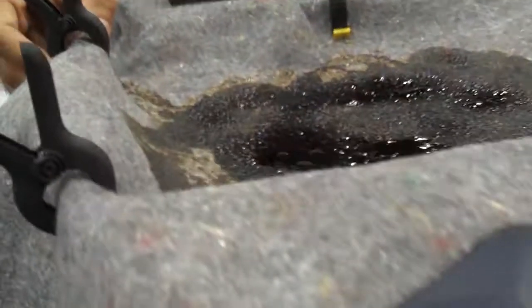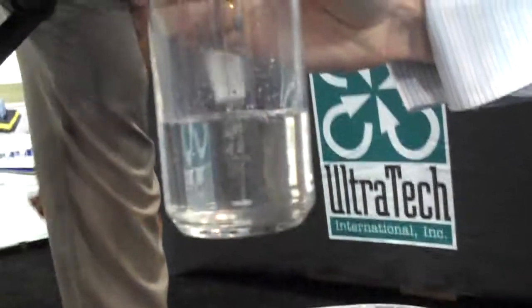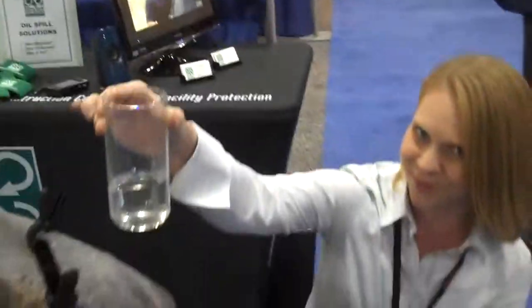But as you can see from the demo, what comes out of this fabric is good water. And that's what you get left. So we appreciate your time. If you need any information on Ultra X-Tex, it's www.spillcontainment.com.